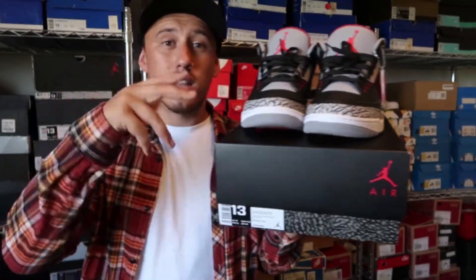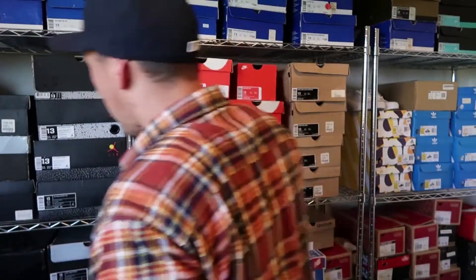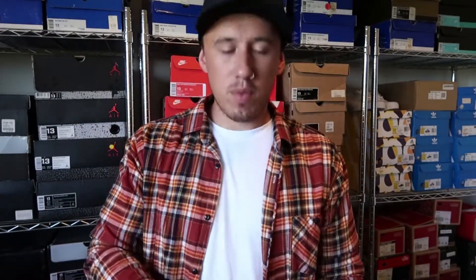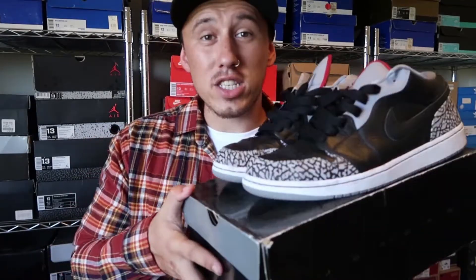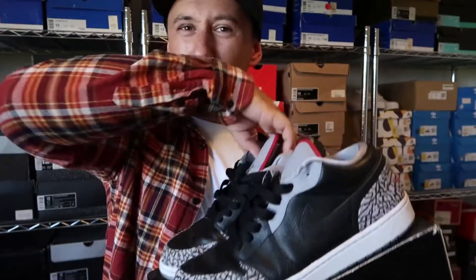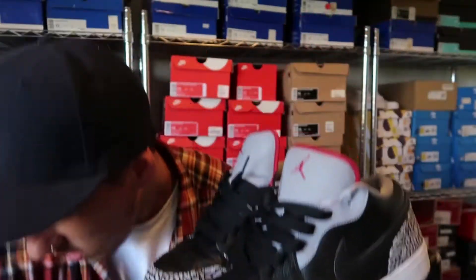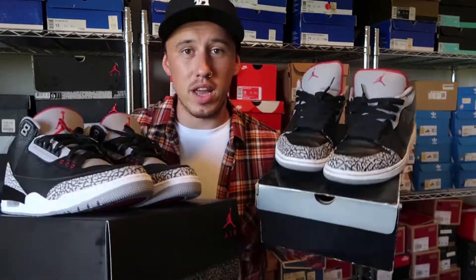Before I get into reviewing the Black Cement 3, let me show you my first ever pair of Jordans. Before I started collecting Jordans, I used to collect SBs — I was big into skate shoes, not basketball shoes. I knew Jordans were great but they just weren't for me. But I slowly started seeing different Jordans and grew a love for them. These were my first ever pair: Air Jordan 1 Fat Lows in the black cement colorway — so my love for the black cement actually started from here.